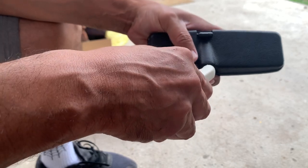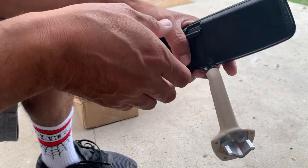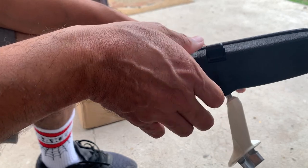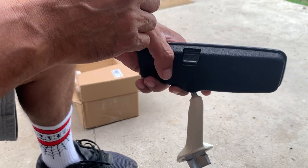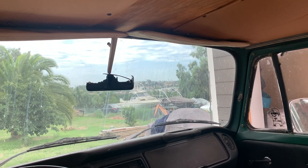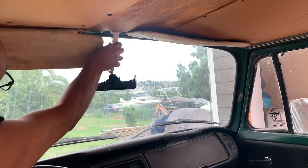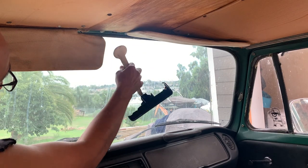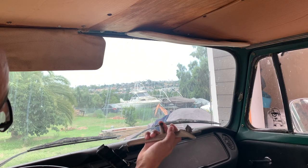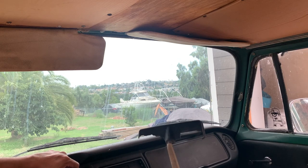Nice and tight. Let's go ahead and put this bad boy on. It's got the little flip here for when someone's driving with their lights behind you — you can flip that switch. Out with the old, in with the new. You can adjust it right here.